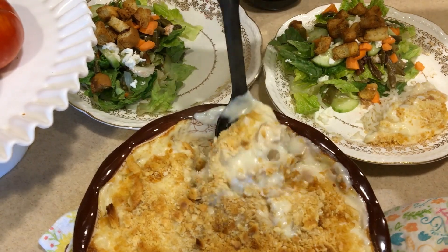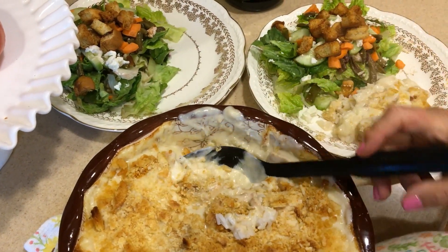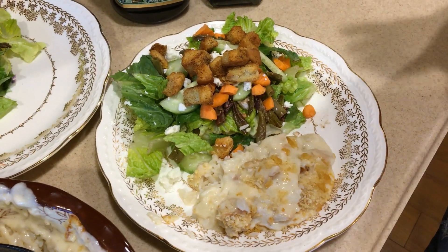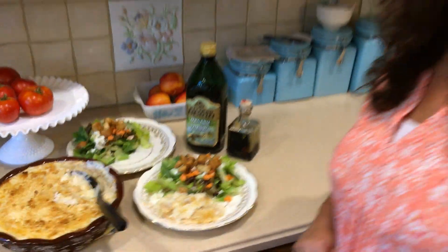Oh my goodness, look at that — you can see the chicken and everything. Here it is finished! I guarantee this is one of the most yummy things you will ever taste. Thank you so much for stopping by, I appreciate you. Please give me a subscribe, give me a like, and leave me a comment about what frugality really means to you. Thank you again, I wish you blessings — bye-bye!